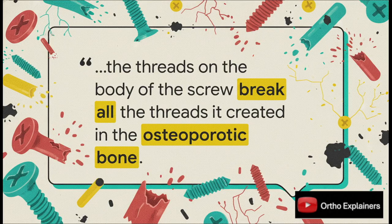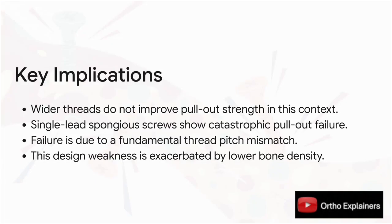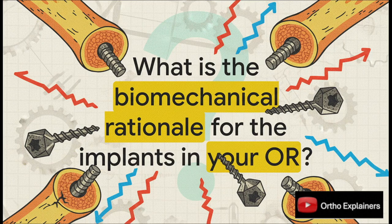What does all this biomechanical data mean when we're scrubbed in trying to fix a tough fracture in really compromised bone? The clinical takeaway is unambiguous: our intuition is wrong. A bigger thread diameter means absolutely nothing if the basic mechanics are flawed. These specific single-lead locking spongiosa screws fail — and fail catastrophically — because of that thread pitch mismatch. And the worst part is this design weakness is most pronounced in the exact situation they were supposedly designed for: weak bone. That really leaves us with a critical question to carry into our next case: are we reaching for implants based on assumptions and what looks right, or do we actually understand the biomechanical principles behind the hardware we're choosing for our patients?